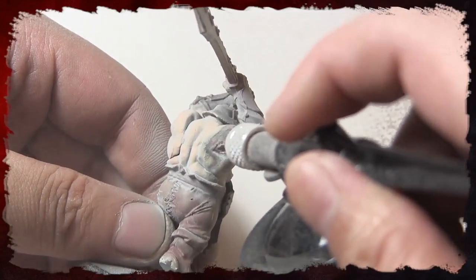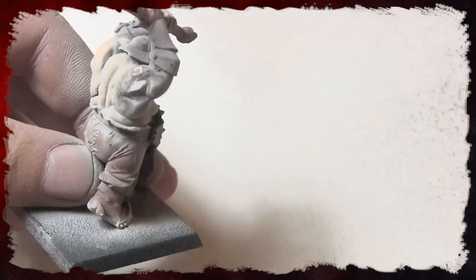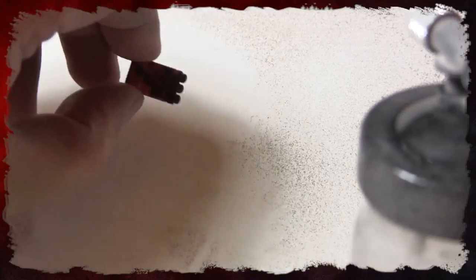Does it actually scratch the plastic? If you hold it long enough, I noticed it does give the model some nicks, so you could actually probably do some realistic weathering on a model with this.